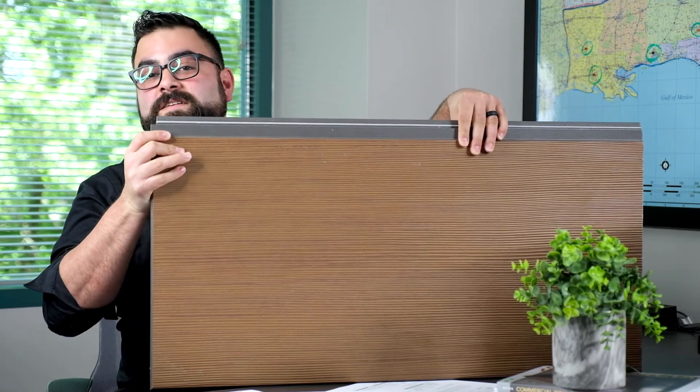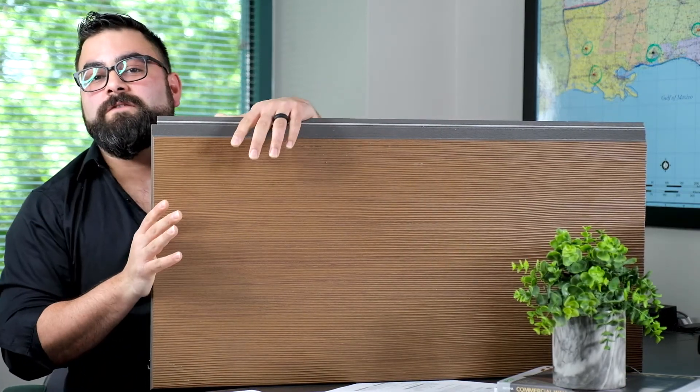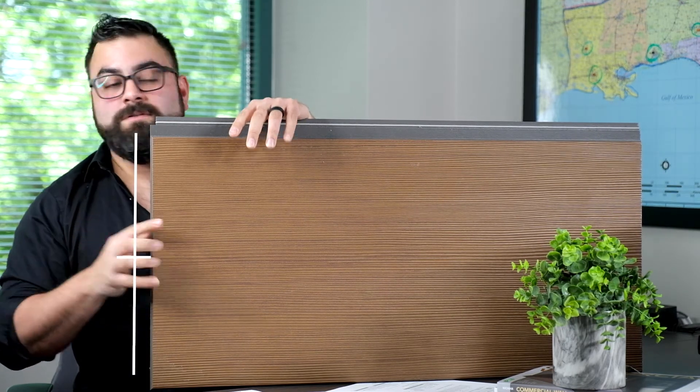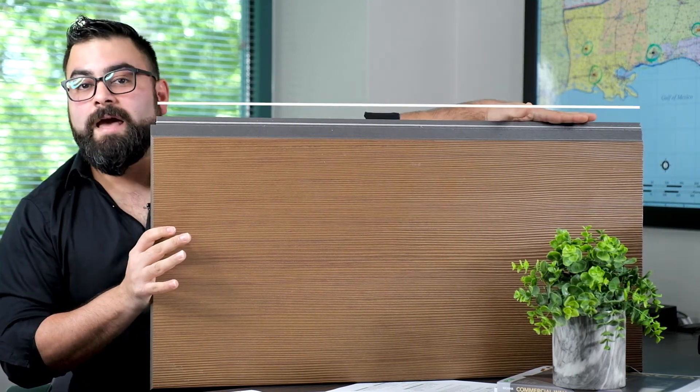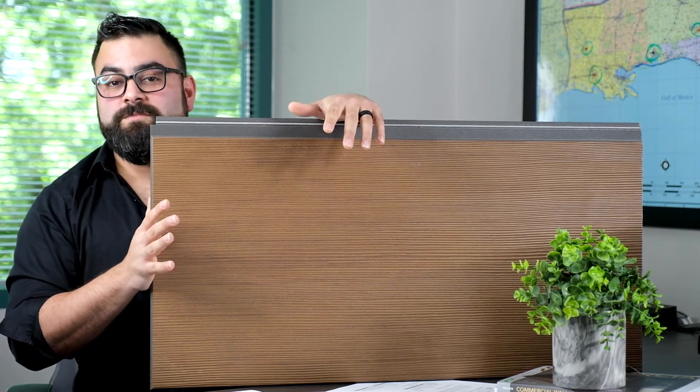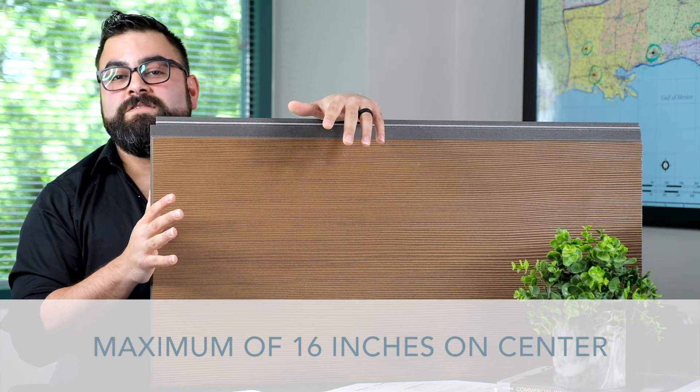Outside of the standard clip and track system, we would need some countersunk face fasteners. These fasteners would be centerline of the short end of the panel along the length of the panel. These countersunk face fasteners, as well as your stud spacing, must be at a maximum of 16 inches on center.